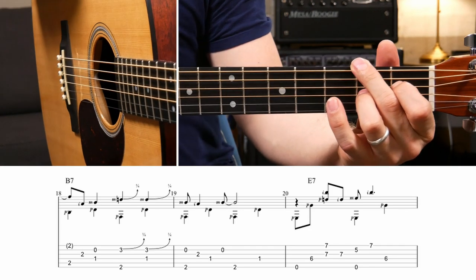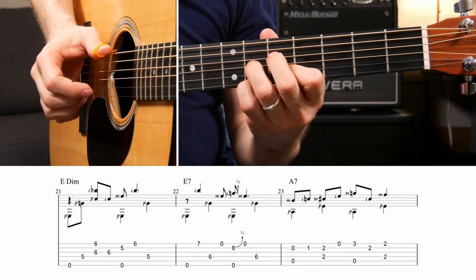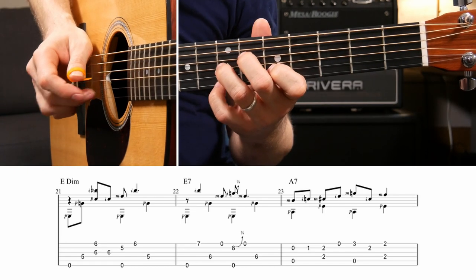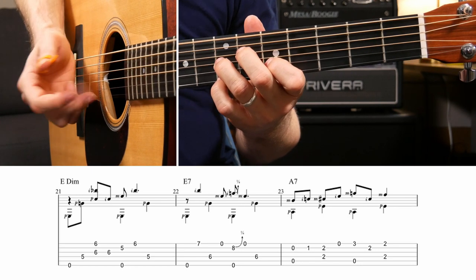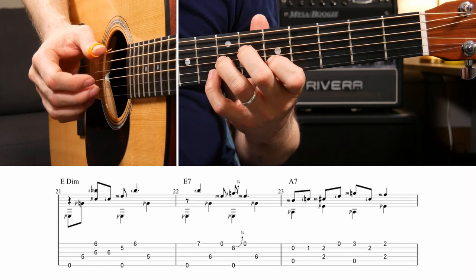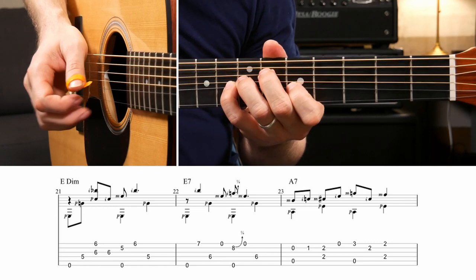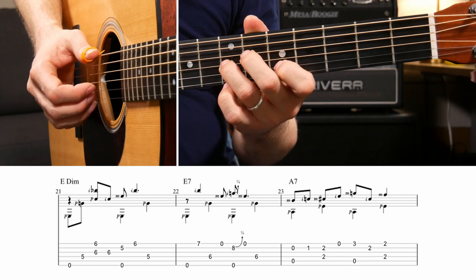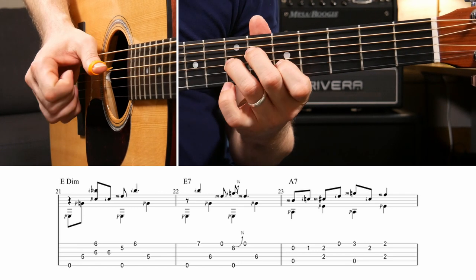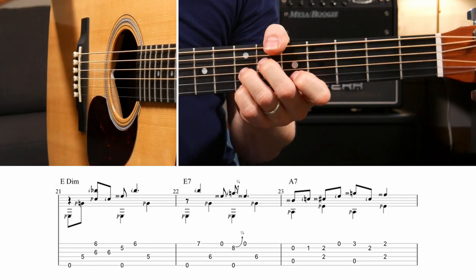It's much easier to play than it is to describe. The second run through the second variation starts off the exact same way. When you get back to this E7 it changes a little bit - low E, high E being fretted on the seventh fret, then D string, open E, then you have to hit the low open E string and the eighth fret of the B string bent up, then the high E string, then the D string. That's a nasty one just because there's so much bending and holding down, but it's not really that much different from anything you played before.